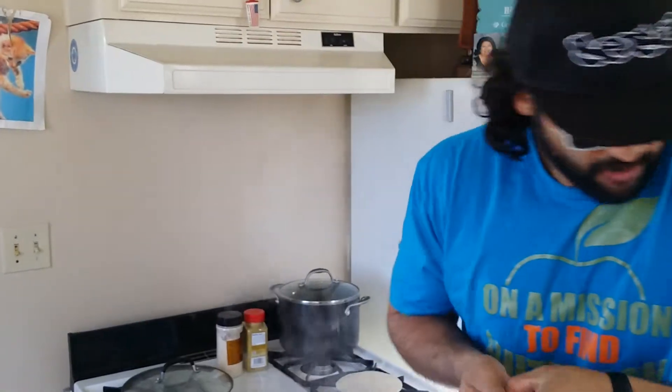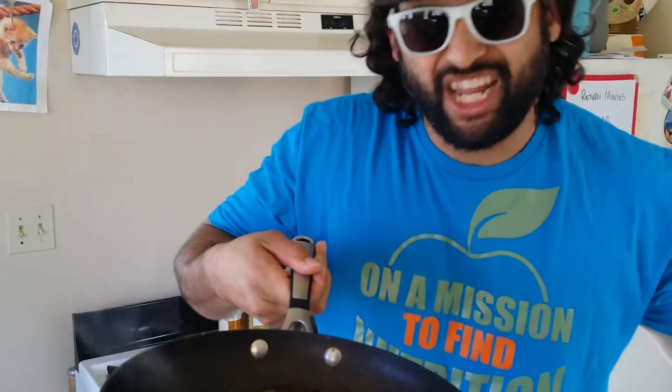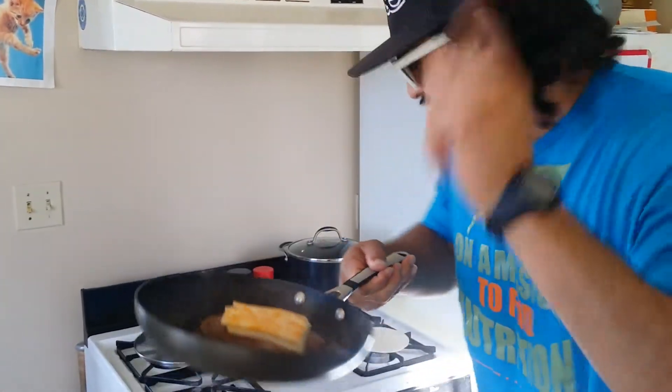Let me put my kitchen kettlebell away and show you what we got going on. We got a hamburger patty cooking up. I'm adding some Swiss cheese right now — we're going to let this melt. Swiss cheese with a mixture of some Colby Jack. That's a fact.